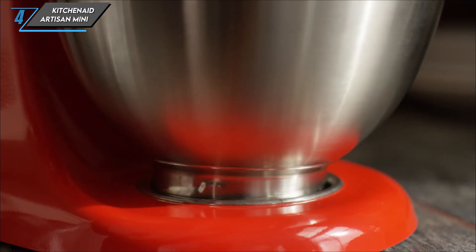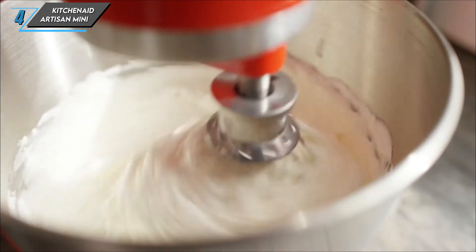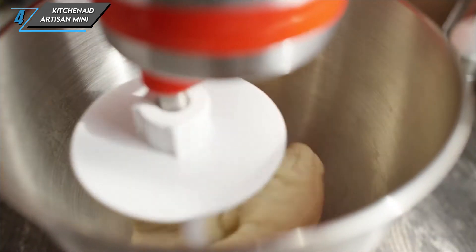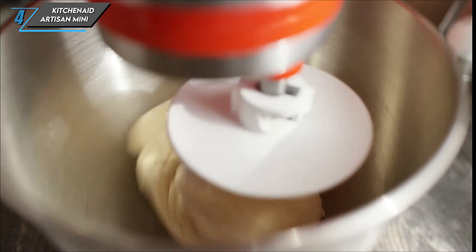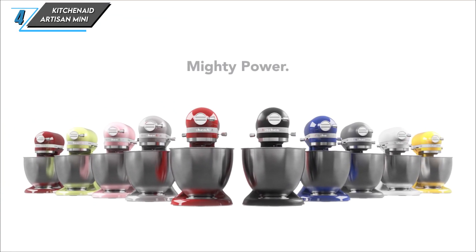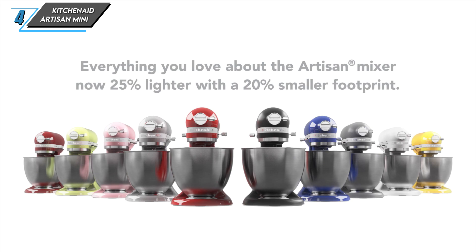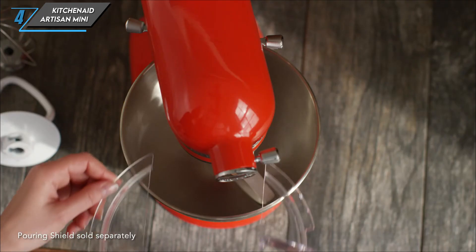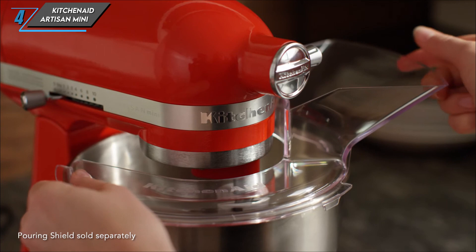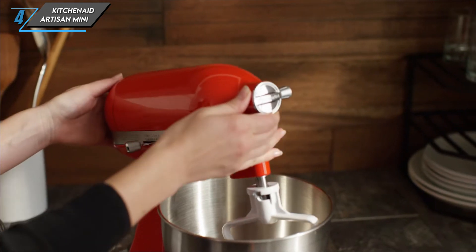Despite its smaller size, the KitchenAid Artisan Mini doesn't skimp on performance. With 10 variable speeds and a standard set of attachments — including a beater, dough hook, and whisk — this mixer is ready to tackle a variety of recipes with ease. It's also compatible with a range of KitchenAid attachments, allowing you to expand its capabilities. In our testing, we found the Mini's flexible silicone-edged beater blade to be particularly effective at scraping the sides of the bowl, ensuring thorough mixing of ingredients.